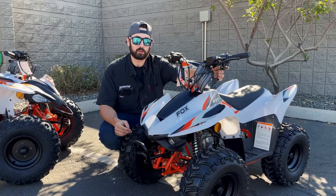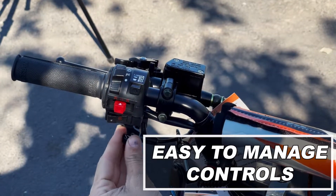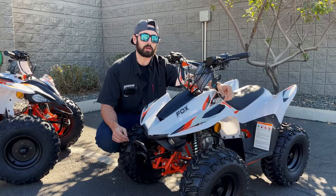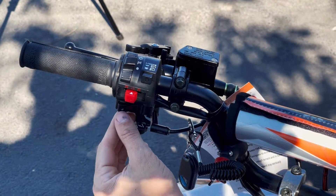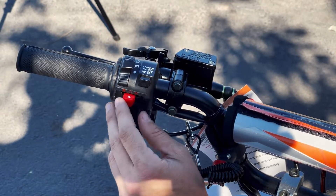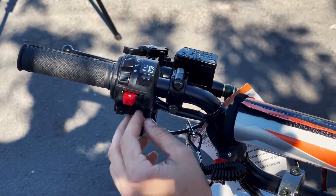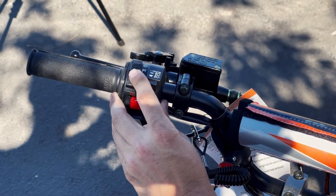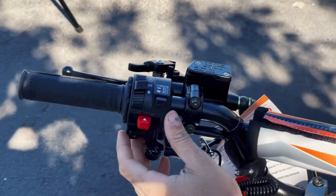Another couple of cool things up here on your control center is going to be the choke, set up for when you're starting the motor. It's right there, thumb access, so you don't have to go down and mess with a petcock or anything. You also have the electric start button located right here for your left thumb. And just the same way as any adult ATV, you've got your kill switch and your running switch located right there — push that into start and hit the electric start button, starts right up. You've also got your light control. This does have functioning headlights with high beam, low beam control, as well as an on and off button right up there.